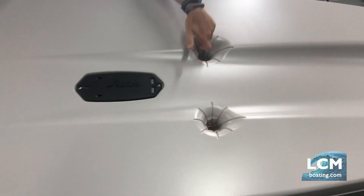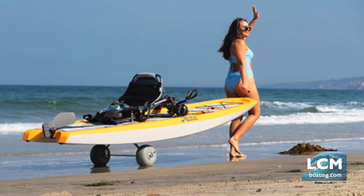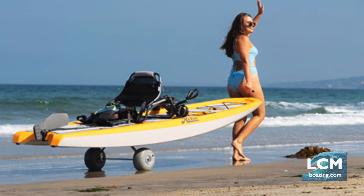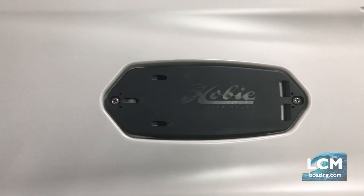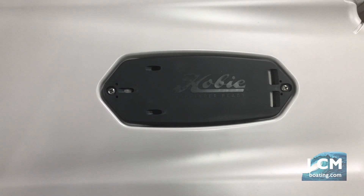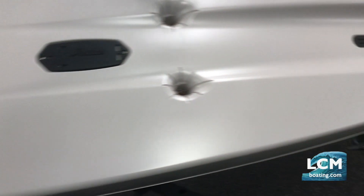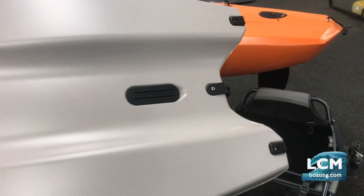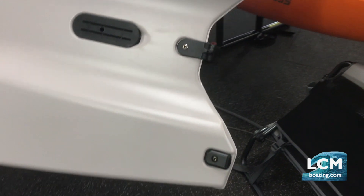Looking at the bottom design: if you choose to use a cart, you still have the integrated scupper holes you can plug a cart into. Very important for fishermen — see how elongated this transducer-ready plate is. They've designed it so that if you're doing any kind of side-imaging technology on your fish finder, it will accept that transducer. There are also two integrated drain plugs on the back on either side.